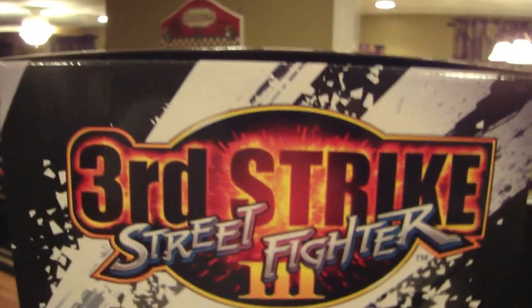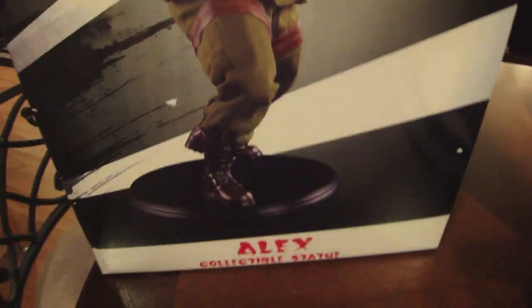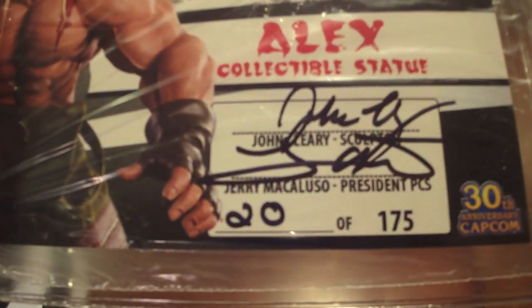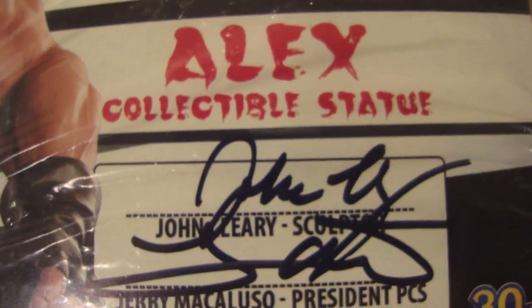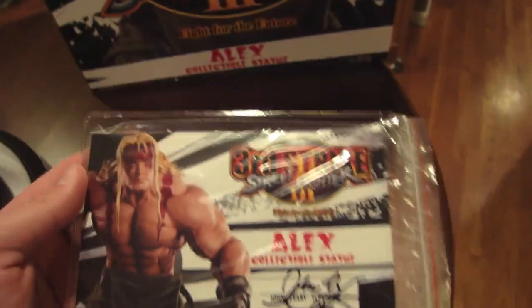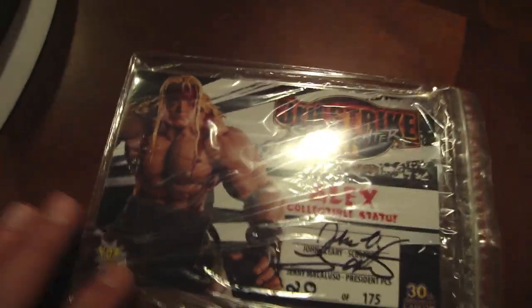Of course this is from Jerry Macaluso's company Pop Culture Shock Collectibles and Capcom, because it's Street Fighter — specifically from Street Fighter Third Strike. On the side we can see it's all the same; the only difference is he's the regular, and of course it's a different number. This one's a nice low number: it's number 20 of 175. We see the picture of the regular statue and the Alex collectible statue. John Cleary was the sculptor, Jerry Macaluso is the owner and president of Pop Culture Shock Collectibles. So there is your certificate of authenticity for the regular Alex.